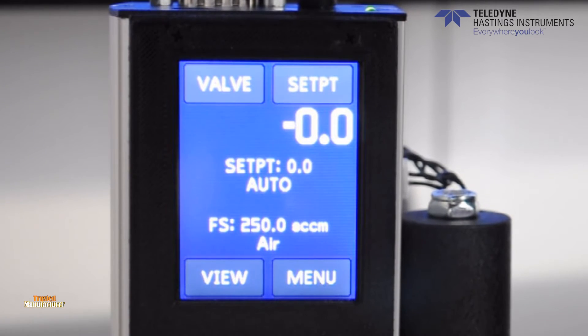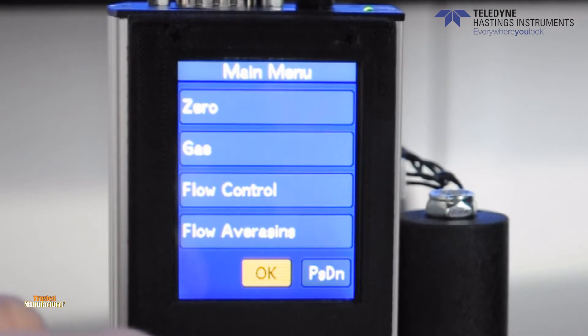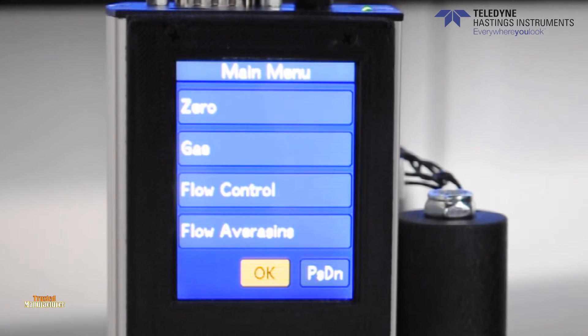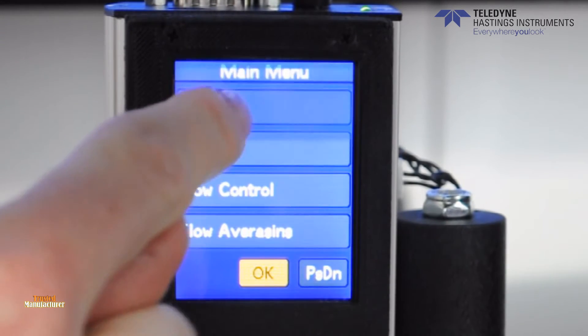The menu button in the bottom right-hand corner of the screen opens a list of sub-menus to change various settings of the flow meter or controller. You have the option to zero the instrument. This button should only be pressed if there is no actual flow and the unit is stable.